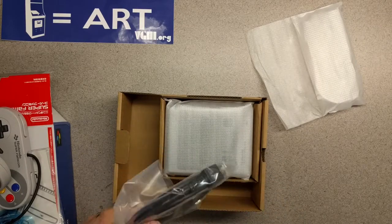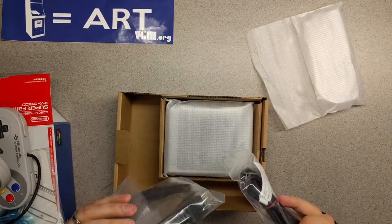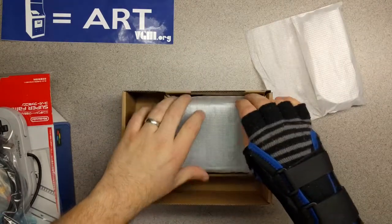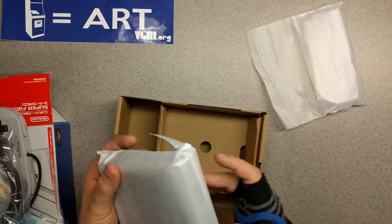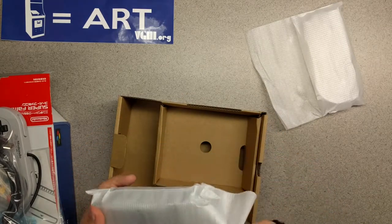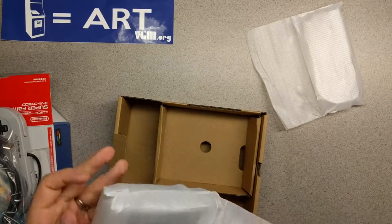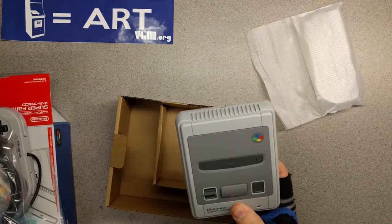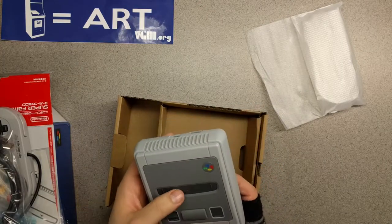It does include the USB cable, which is great, and an HDMI cable. And here is the little system. Let's get this baby out. Look at that — oh, that looks so cool.